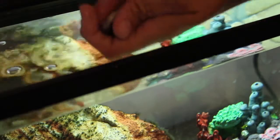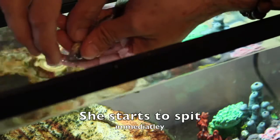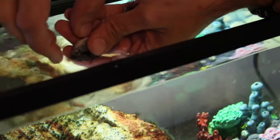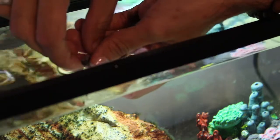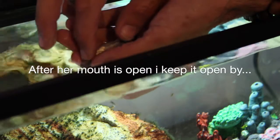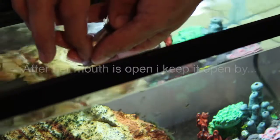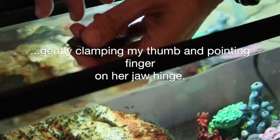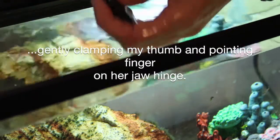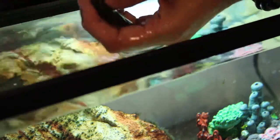Okay, here we go — yep, they're swimmers. Now I'm pulling the bottom jaw up, pressing down gently as to not hurt her on the bottom of her chin. Do you see the fry spitting out? I'm opening her mouth, trying to be delicate, filling it with water, shaking it up a little — okay, doing it again.